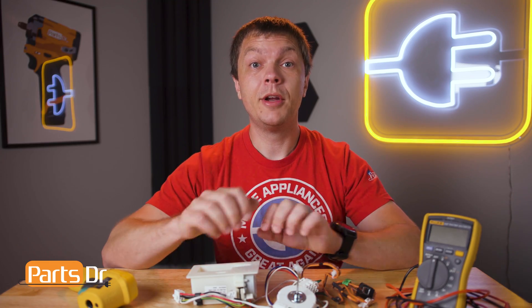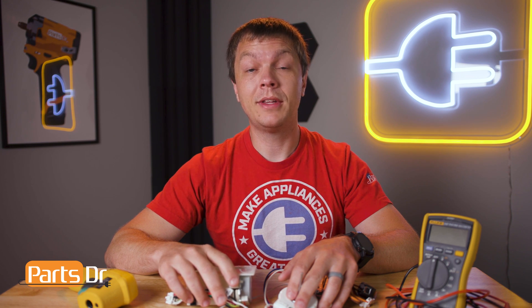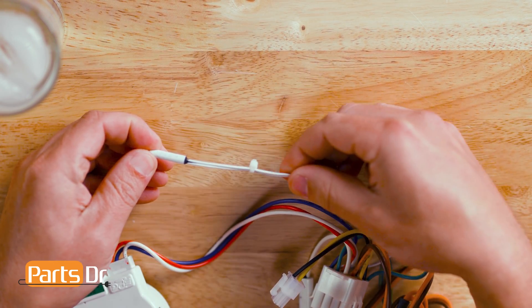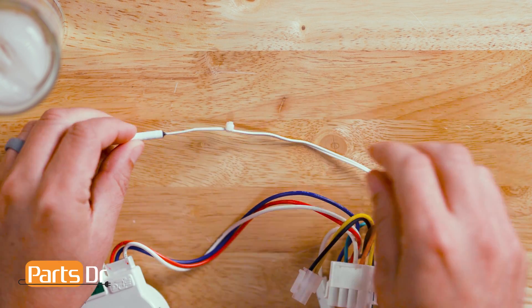To test, you'll need to remove each of the thermistors so you have control over the temperature while testing them. Please reference our other videos linked in the description below to learn how to remove these. Before testing, first do a visual inspection of the thermistor looking for any cracks, breaks in the wires, or corrosion.